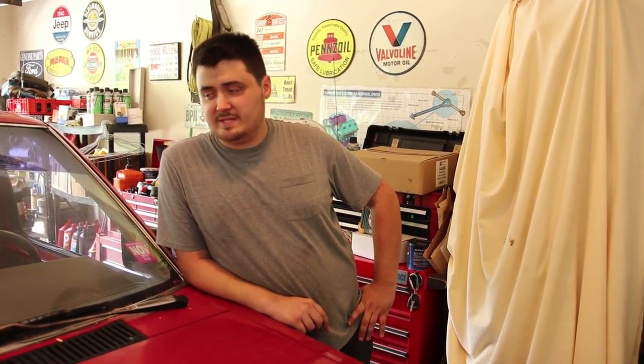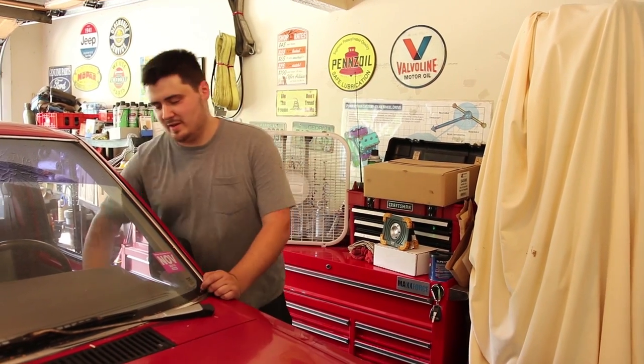Hey there viewers and welcome back to Grumpy Monkey Garage where we've got a real treat today. We're working on a 1988 Nissan D21 truck. It is a stripper model - a four-speed stick with a Z24 engine under there.